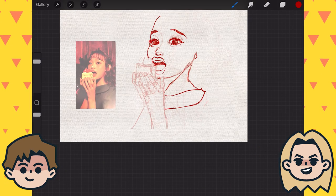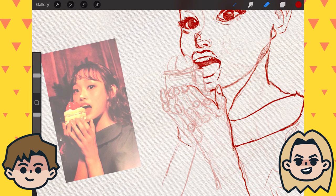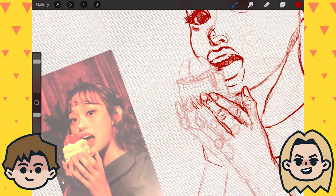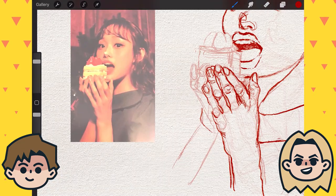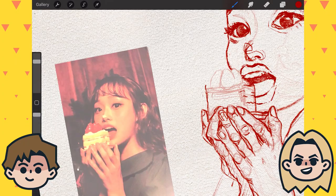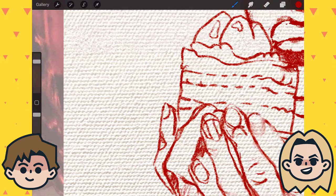Ben really likes the texture Abby has for the background. She recently found a set of 20 free paper textures — just JPEGs — to play around with. When she saw Abby doing this she asked where she got them, but couldn't download any to her iPad, so she kind of made her own. She thinks they'll be really fun to play around with and experiment with.